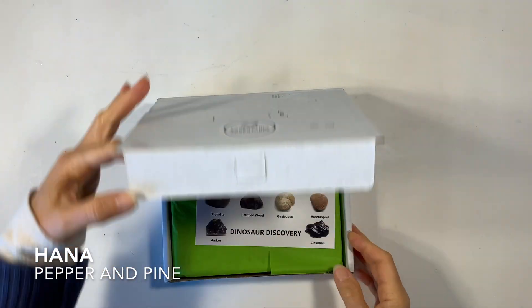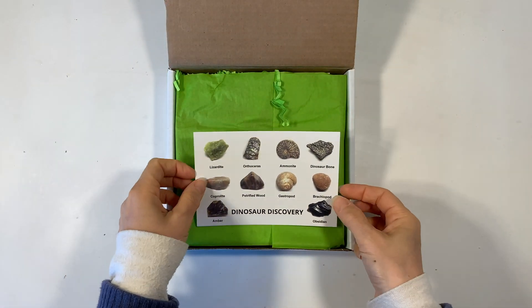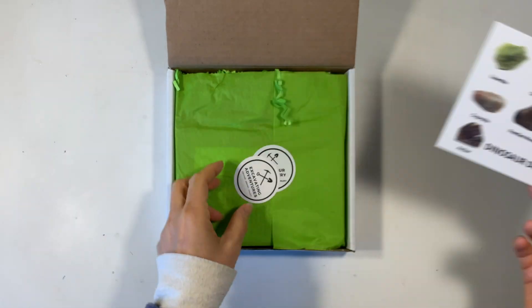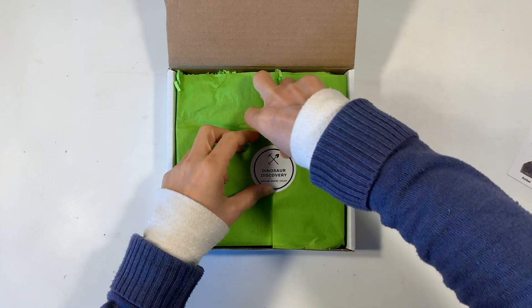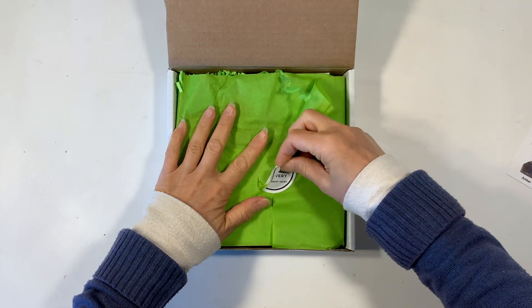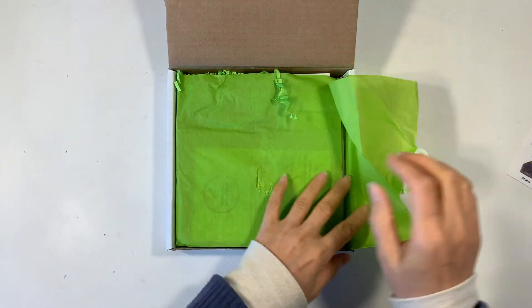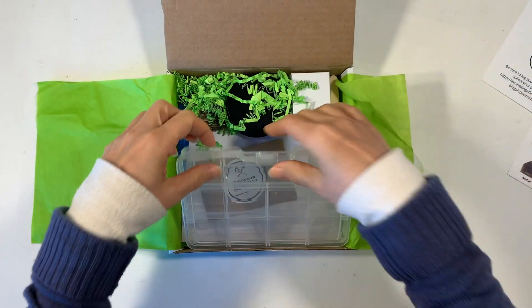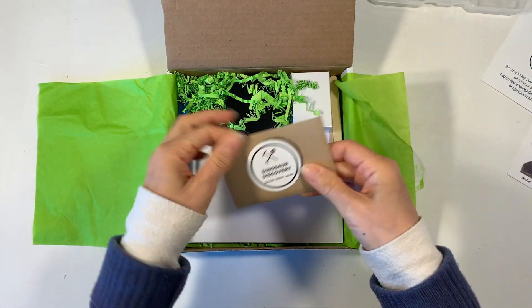Hi everybody, my name is Hannah and this is Pepper and Pine. Today I want to share with you this monthly subscription kit by Excavating Adventures. We really like our dig kits and I have to say that I was really pleased with the way this kit came — the whole presentation, the way that you get to keep your little treasures and specimens, the additional information that comes with it, everything. It was so well done.